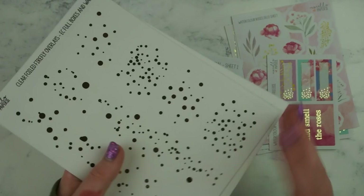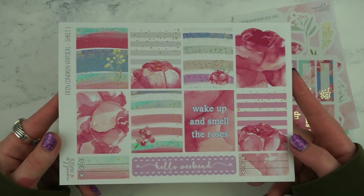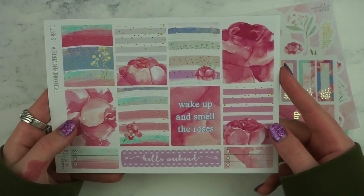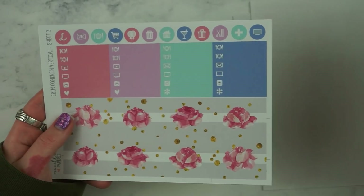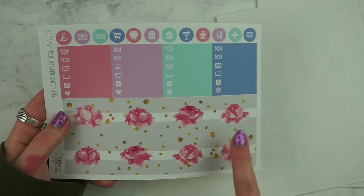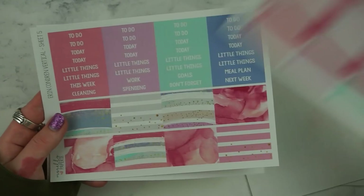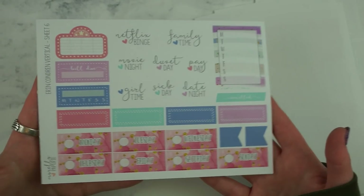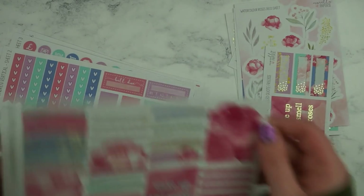I got two of those and I'm going to use one with the kit. And then this is the kit — I get the deluxe kits for the Erin Condren. You get I think six sheets and these are the full boxes. You've got this sheet with your like half boxes and checklists, your bottom washi and your little things, your full box checklists, your washi strips and headers, and then your day cover sheet and some more functional bits. So that's the Watercolour Roses collection.